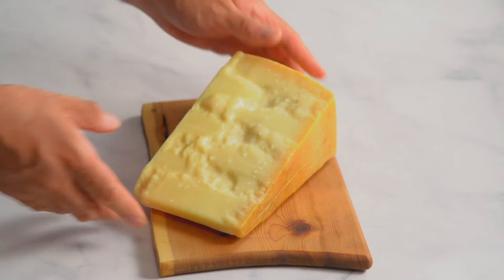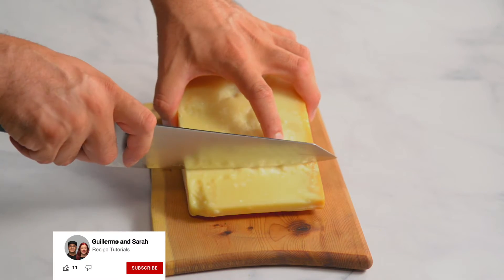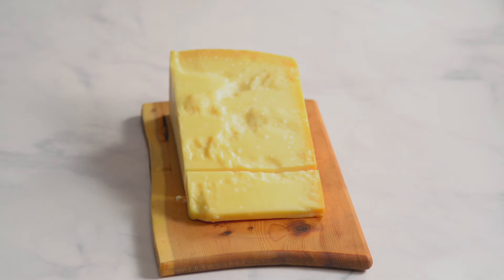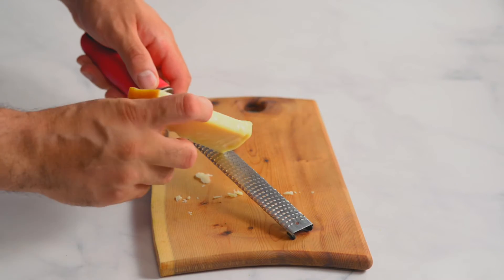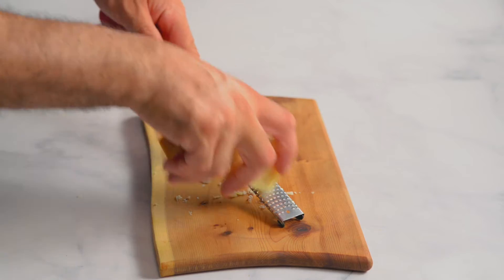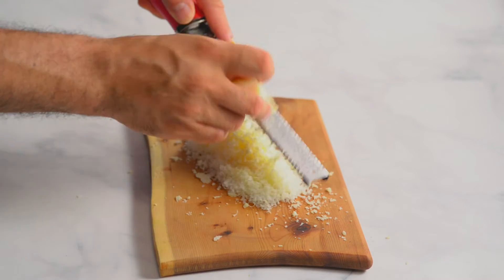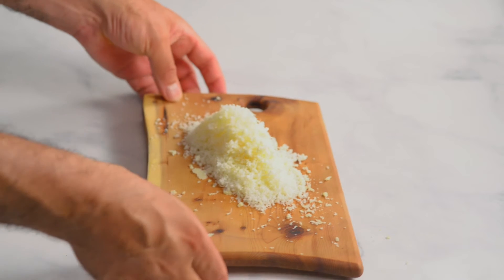Olive oil is full of healthy fats and antioxidants. Parmesan is easier to grate if you cut off a chunk first. We like to use a microplane, but any fine grater will do. You'll need a quarter cup of grated cheese.